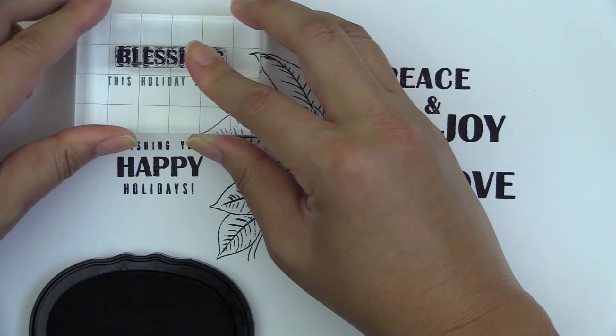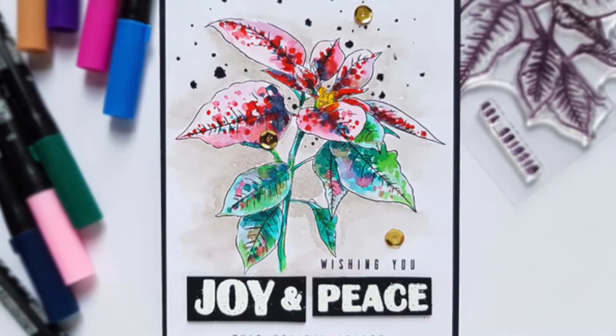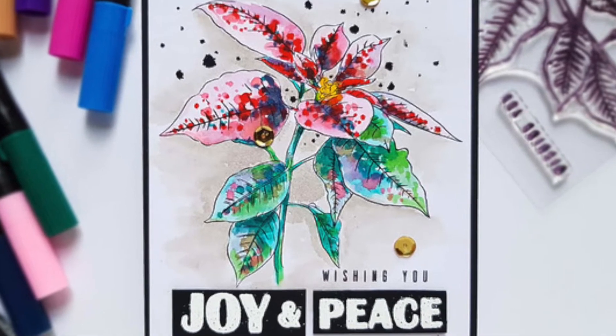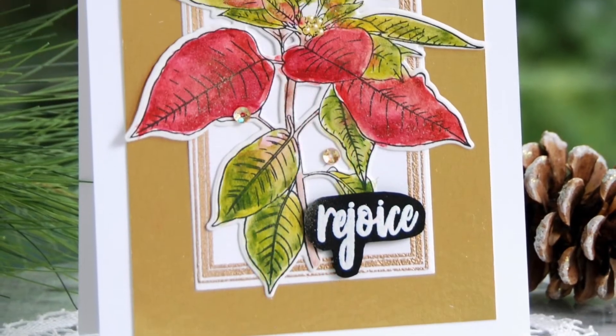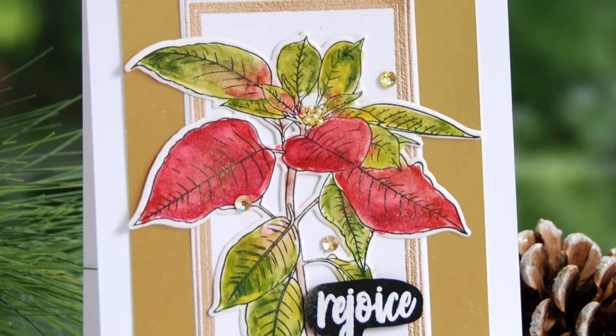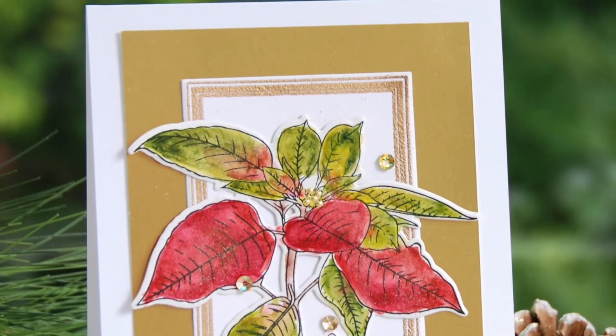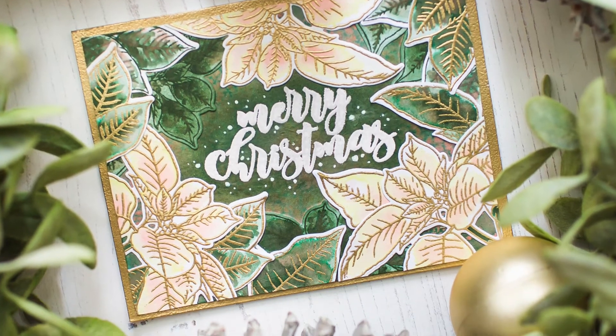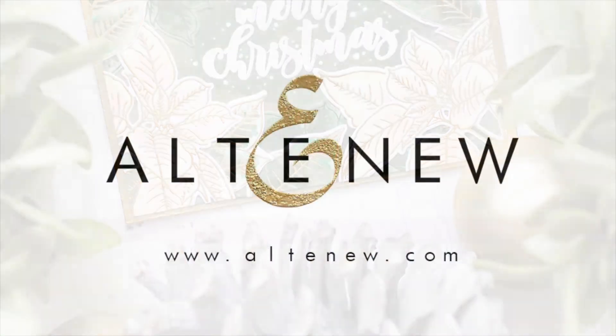11 sentiments are also included in the set, which can be mixed and matched for various holiday projects. This Festive Poinsettia Stem Set is a high-quality photopolymer stamp manufactured right here in the USA. To find out more about the Festive Poinsettia Stem Set and other available products, please visit us at Altenew.com.